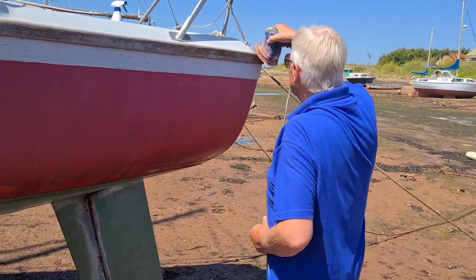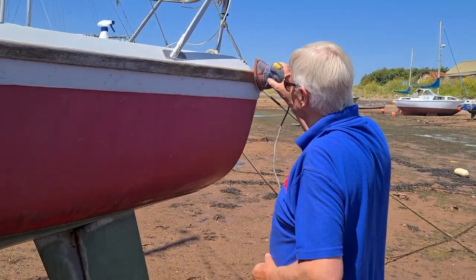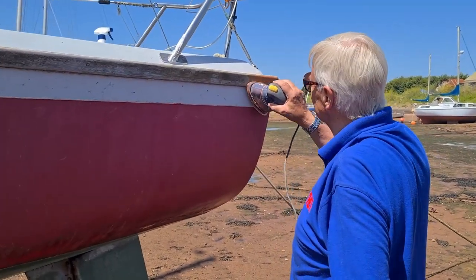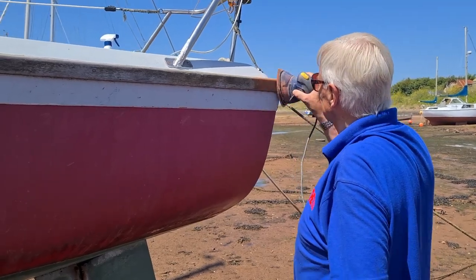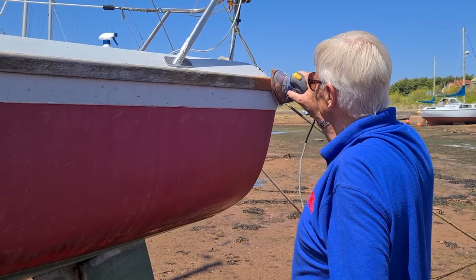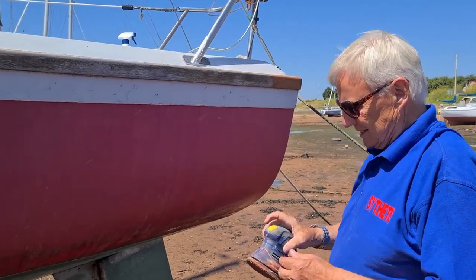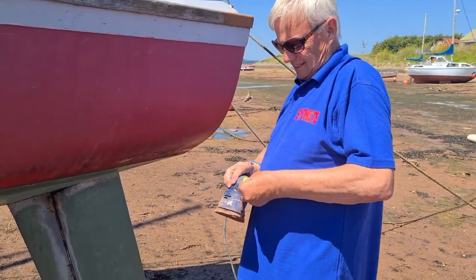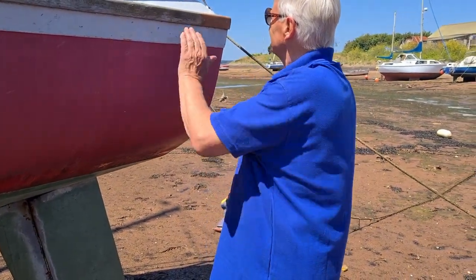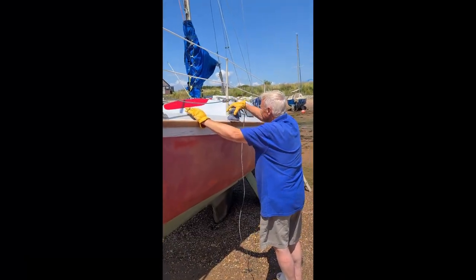In this episode we decided to do a small test strip on the rubbing strake. I started out at 240 grit, but that was a bit too fine and took quite a bit of time just to do three or four inches. So I changed to 80 grit and that did the job. Rob's doing a great job.